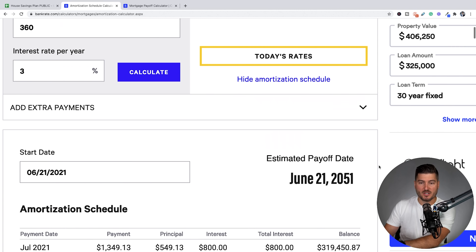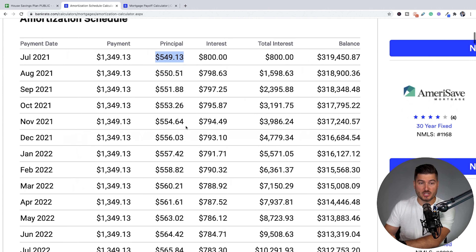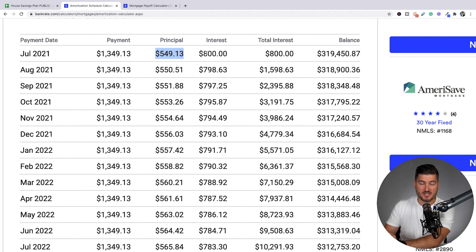If we scroll down, you can actually see the estimated payoff date. The time of this recording is June 21st, 2021. If it's a 30-year mortgage, let's pretend like we just started. You can see here that the amount going towards the principal is $549.13, and the amount going towards interest is $800 a month for this first payment. Our payment is the same for 360 months — it's always going to be $1,349.13 for as long as the loan exists.